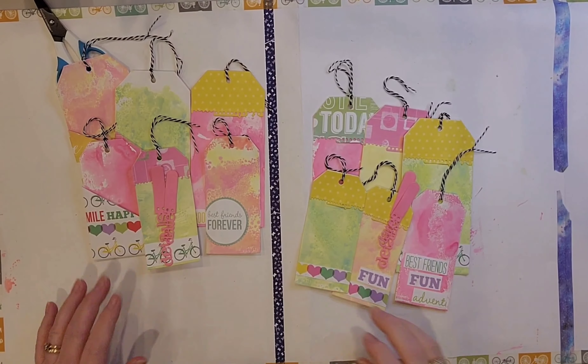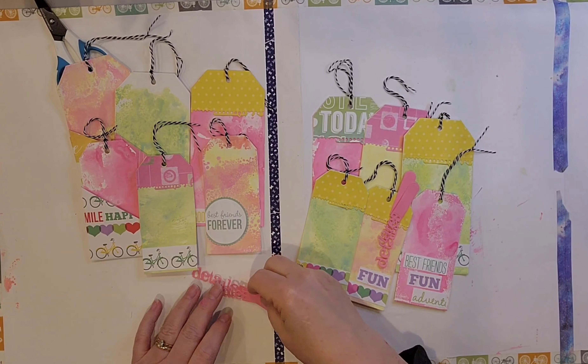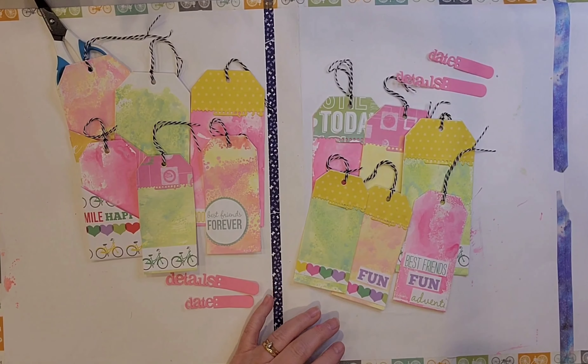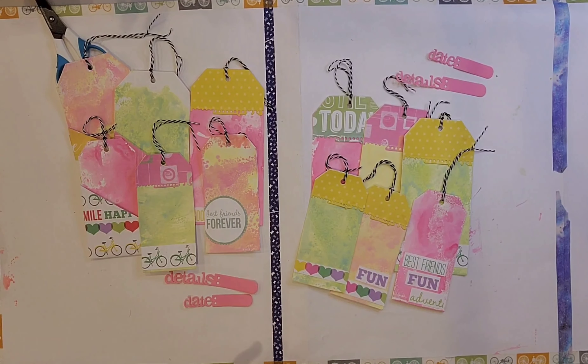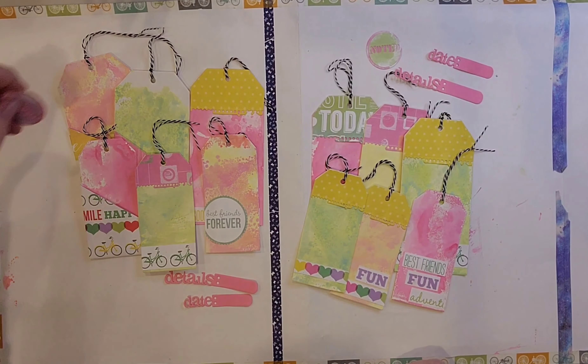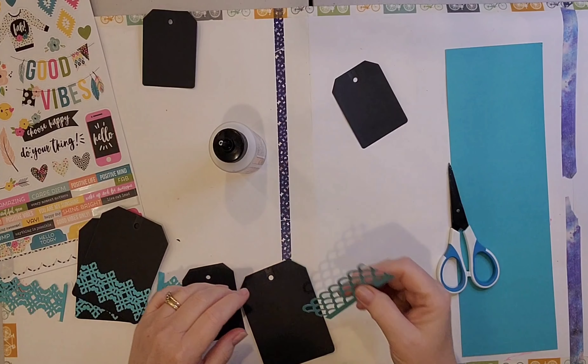I don't make you watch me do that for all 12 tags, but here they are. You can see the details and the date tabs that are there. And then I find the little circles — these say 'noted,' which you can't see real well on the screen, but they are there. And so those are the tags.